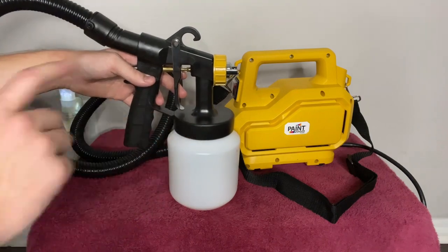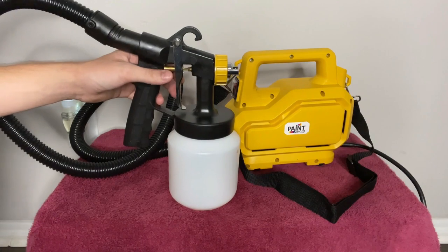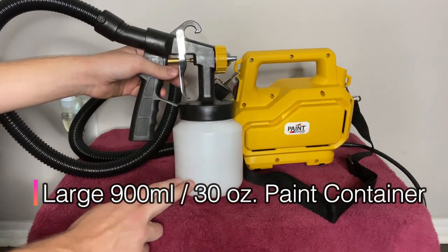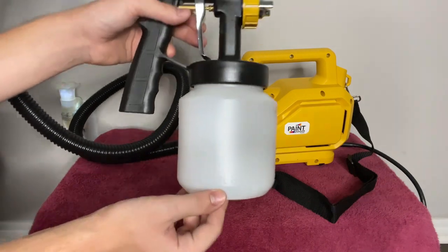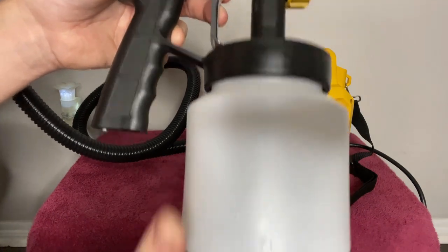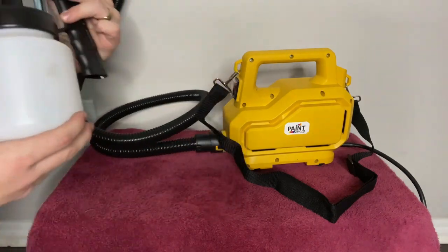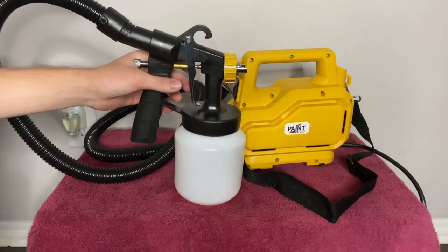It's got a large 900-milliliter or 30-ounce paint container, so you don't have to worry about running out or anything like that. It's got nice little notches that tell you exactly where you're at in terms of fluid, and then it's got the same thing on the back as well.